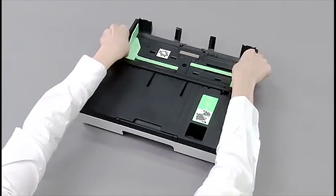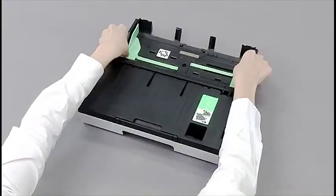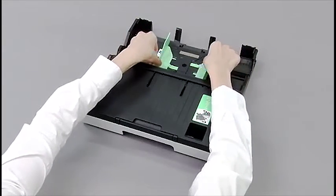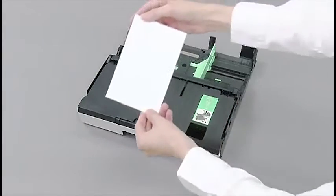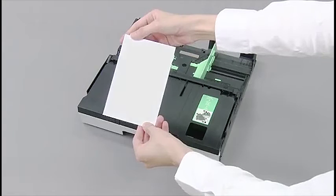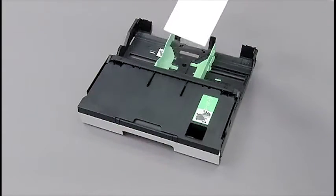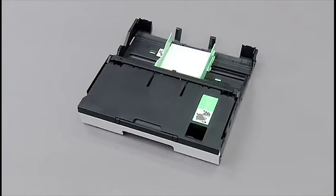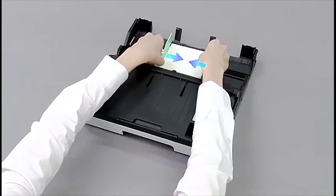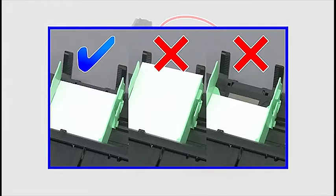Adjust the paper side guides to fit the photo papers. Put photo papers into the paper tray with glossy surface down. Gently adjust the paper side guides to the photo papers. Be careful not to push the photo paper in too far.